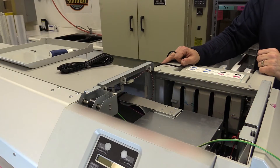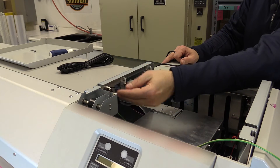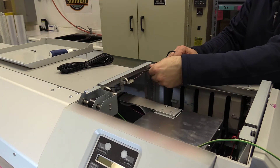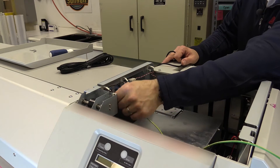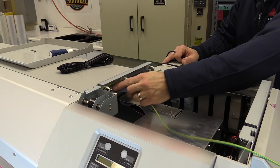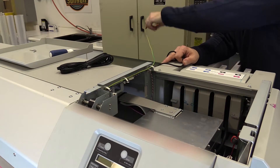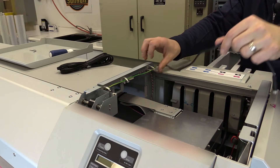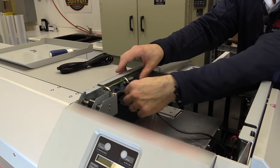Inside the top cover on one edge you'll see you've got these three clips. Simply open them — this is where we're going to fish the wires through. We'll take our grounding cable and fish it this direction because we want it to come out the back so we can ground it onto the machine. Then we're going to bring our power supply back the other direction because we need to plug in the static bar.